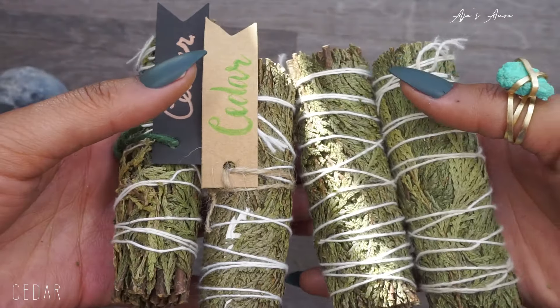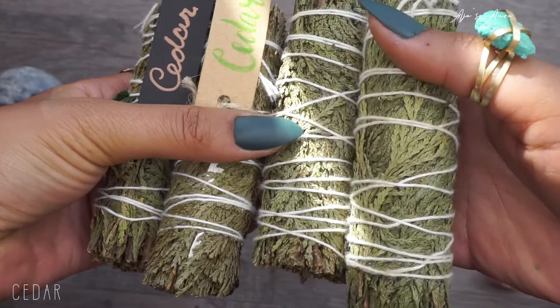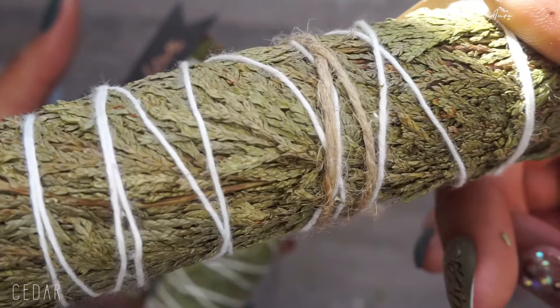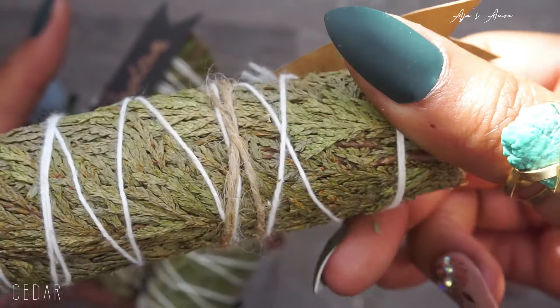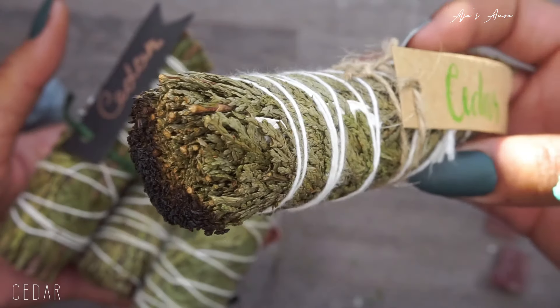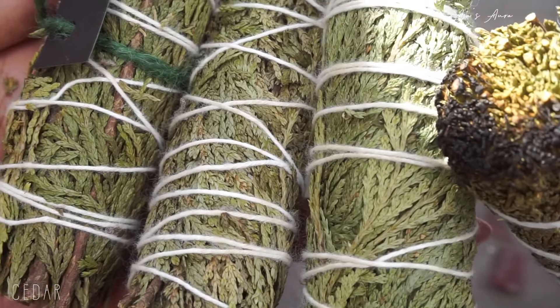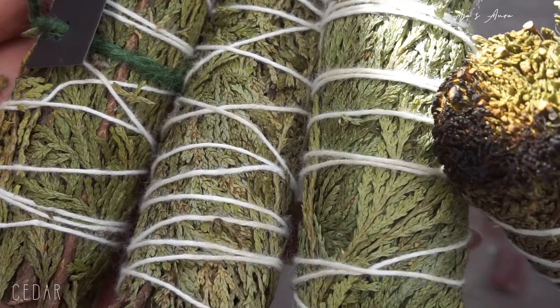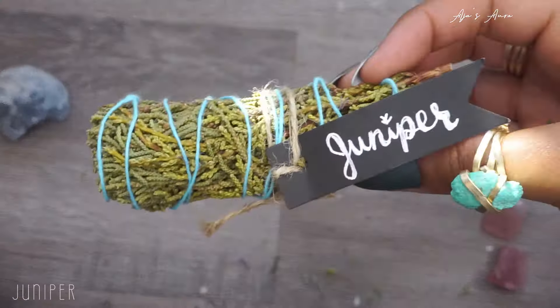Cedar is one of my favorites — it's really great for bringing in harmony, purifying, and for spirituality. It brings in a lot of positivity and spiritual protection and it's great for cleansing new homes and new things. If you want to welcome in abundance and prosperity or some extra money, you can use it. It's always been used medicinally and in indigenous sweat lodge ceremonies, and it helps you enter higher realms and consciousness.